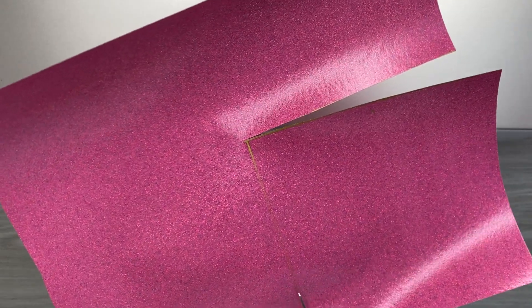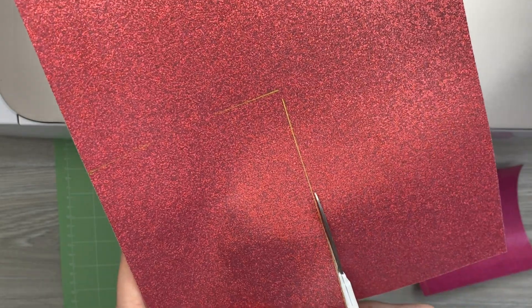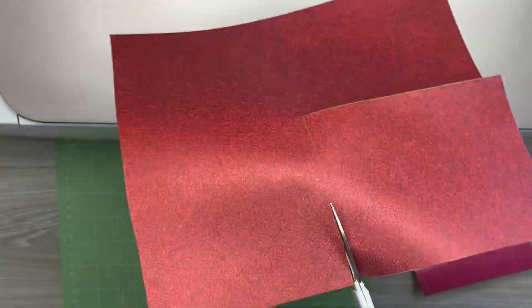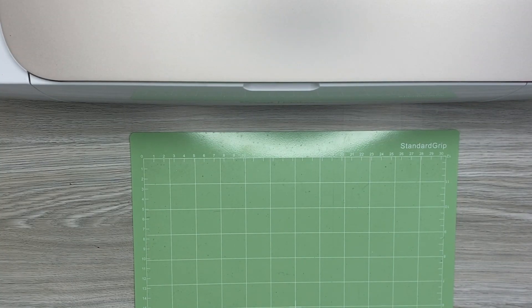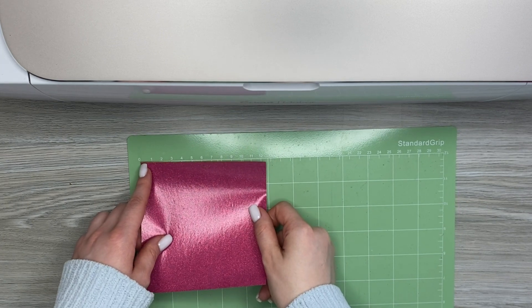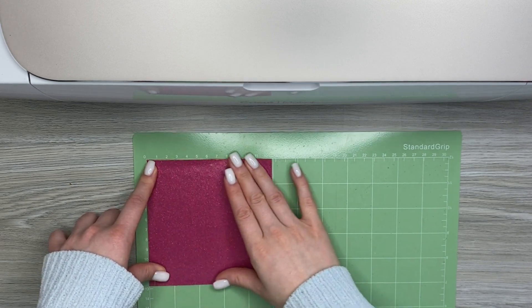Firstly, cut off the piece of vinyl that you need for your project and load the vinyl onto the cutting mat. Remember that you must put the vinyl shiny side down onto the cutting mat. This way your Cricut machine will cut only the vinyl, but not the clear plastic layer.